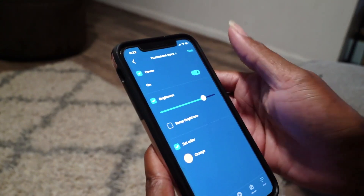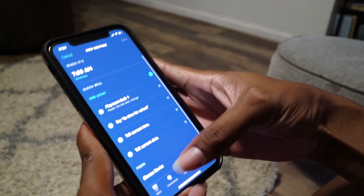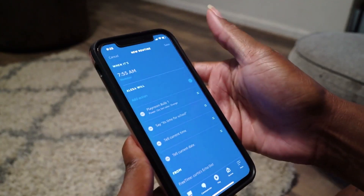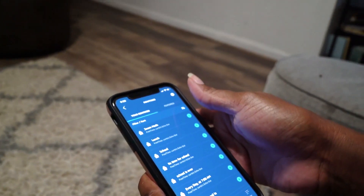Then you hit the save button and then next. You can add as many actions as you would like. Once that's all done, you're going to select the device — we're going to use the Echo Dot. Hit save and your routine is successfully created. Now I have time to do what I need to do instead of reminding the boys what they need to do.